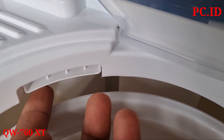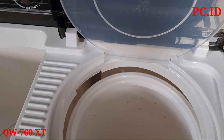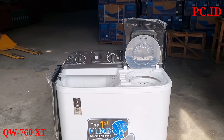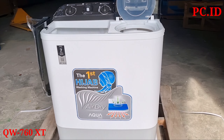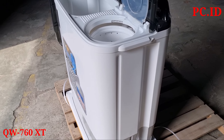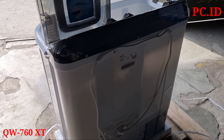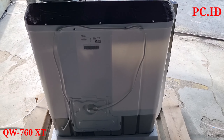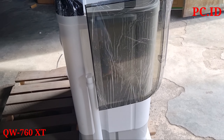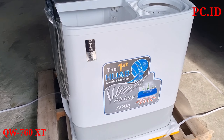Ini saluran air masuk, dan tidak semua mesin cuci punya, hanya tertentu saja. Untuk dimensi mesin cuci ini, panjangnya 74 cm, lebarnya 43 cm, dan tingginya 89 cm. Untuk konsumsi listrik, ketika proses pencucian itu 350 Watt, dan ketika proses pengeringan itu 135 Watt.